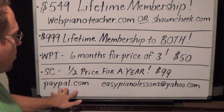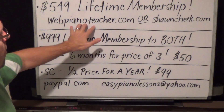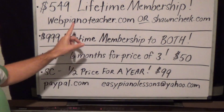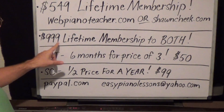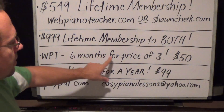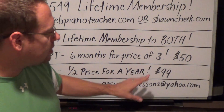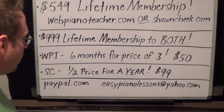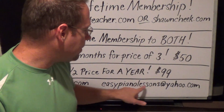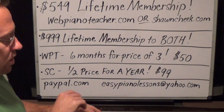To recap, here are the deals: $549 lifetime membership to either webpianoteacher.com or SeanCheek.com — not both, just one or the other. If you want a lifetime membership to both, that's $999. Webpianoteacher.com only: six months for the price of three is $50. SeanCheek.com: half price for a year — instead of $200, it's $99 for a year. To get it, go to paypal.com, click send money, and pay to easypianolesstions at yahoo.com. There's a payment note box if you want to add a message.